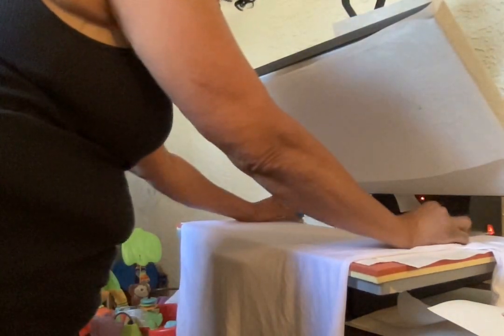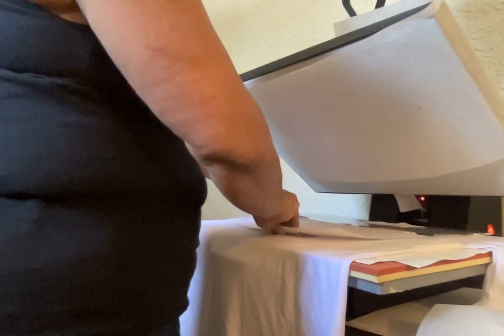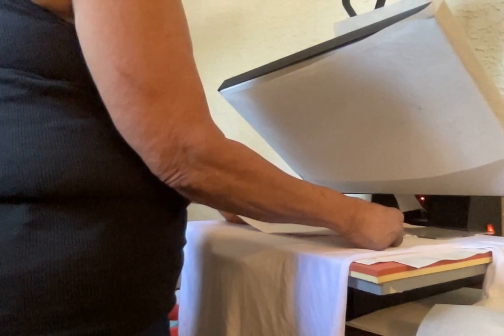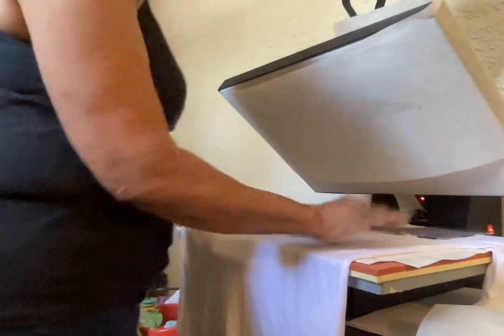Okay, so now let's line this design up. I have my t-shirt measurement for the center to determine where my design should go. They say about at least three fingers down from the neckline. According to my ruler it looks pretty centered. I'm going to put a piece of tape on the design so that it doesn't shift.